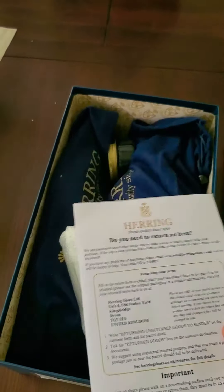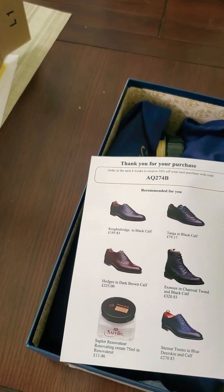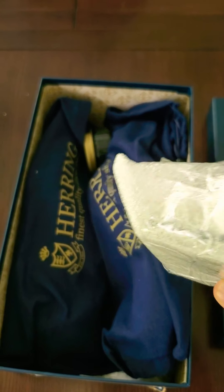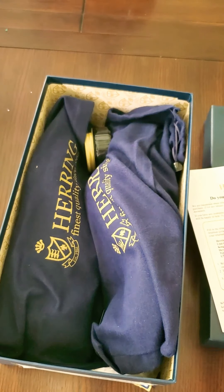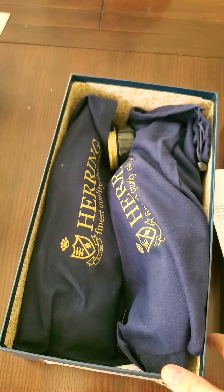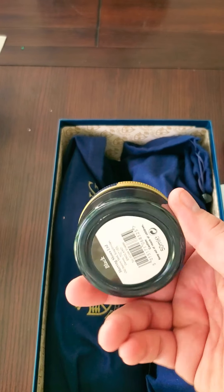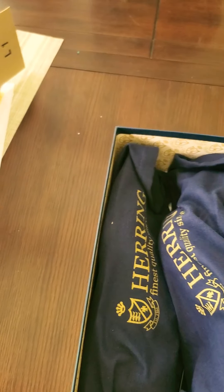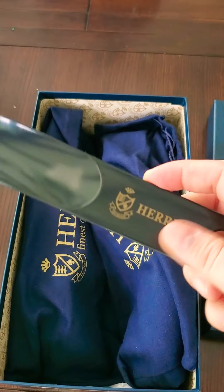The first thing we find is the return label and the instructions for that. This is the Saphir Renovateur — I ordered this to hydrate the shoes. It's very important to hydrate the shoes because you don't know how many months they've been in the box or in a warehouse. This is also a black shoe cream that Herring provided, and this is a shoe horn from Herring.